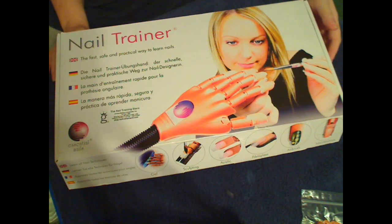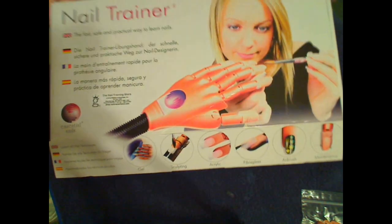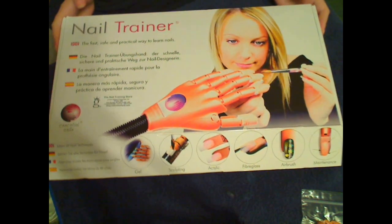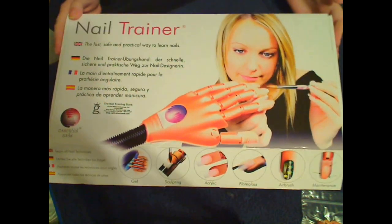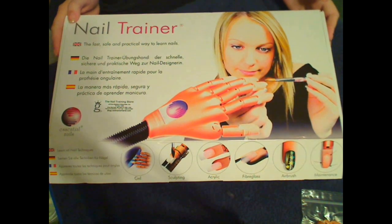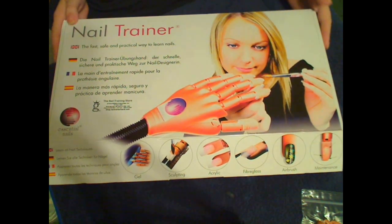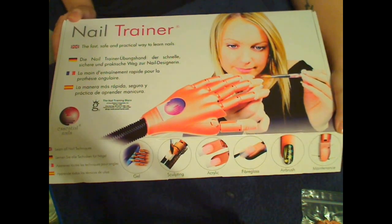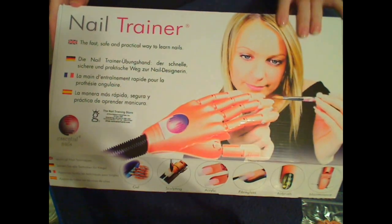I've been getting a lot of questions since my latest video about the fake hand I've been using. This is it. It's called the Nail Trainer. This is something I paid for and bought myself — no one asked me to do a review. I just want to show you guys what it is, because I've gotten a lot of questions about it.